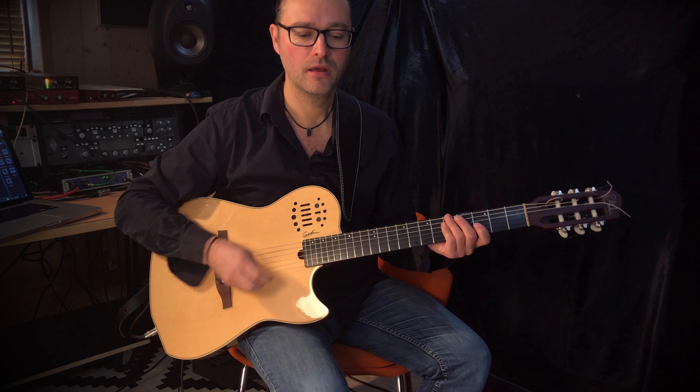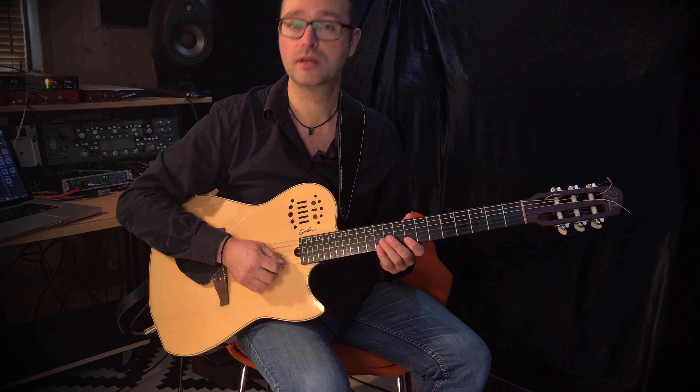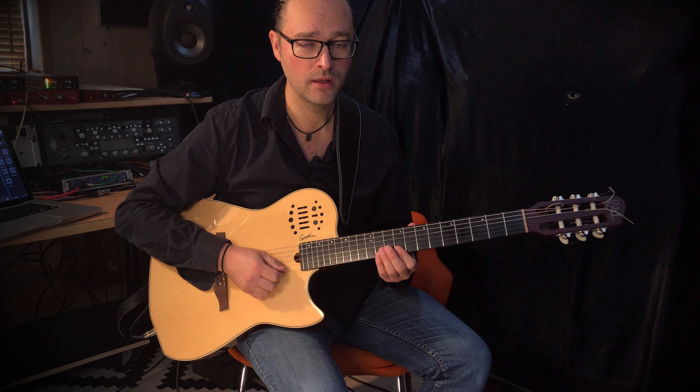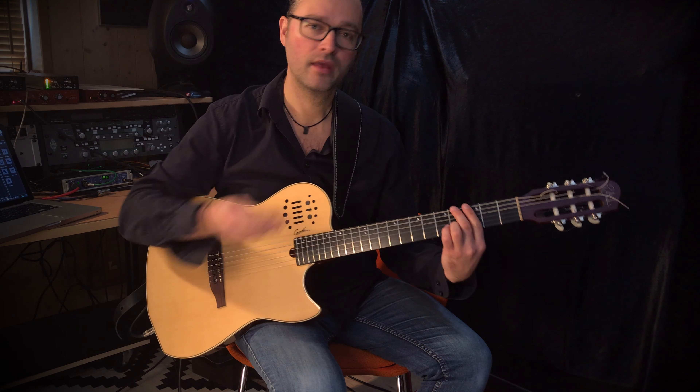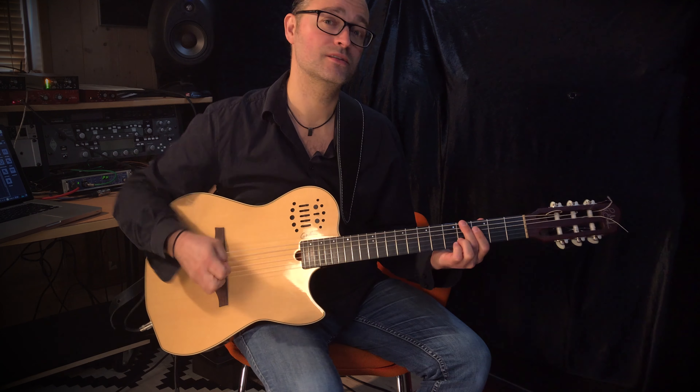I'll break down three things for you: first, I'll play the guitar accompaniment; then I'll play the guitar solo in a slower tempo; and finally I'll break down the harmonics in the outro. I hope that this will make it easier for you to understand some of the details in my playing.